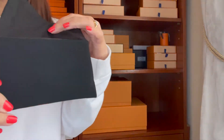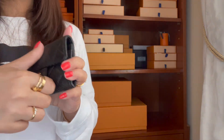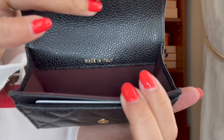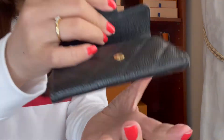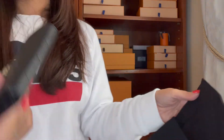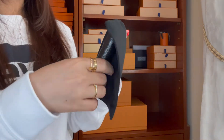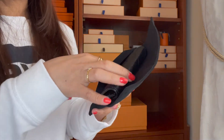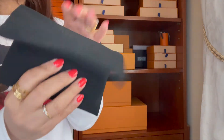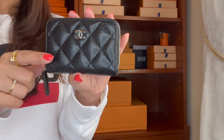The next Chanel piece is this flap card holder in gold hardware. This is what it looks like — it's made in Italy and it's my first card holder from Chanel. I was debating between this and the other one with a pocket organizer style, but I like this one better because it's based on the iconic Chanel flap design. It's caviar leather, same as the mini.